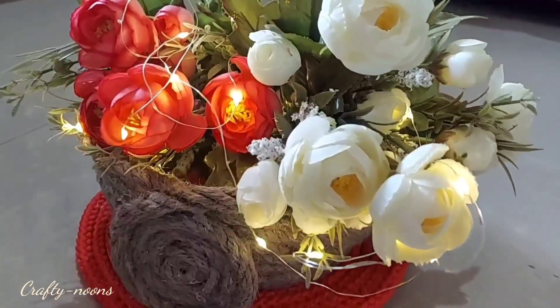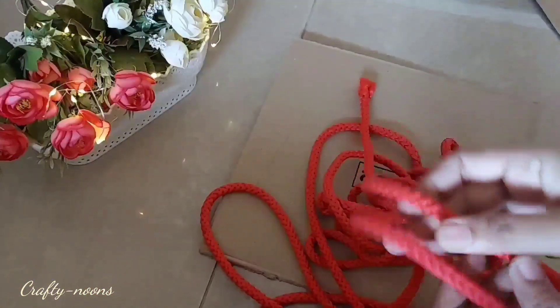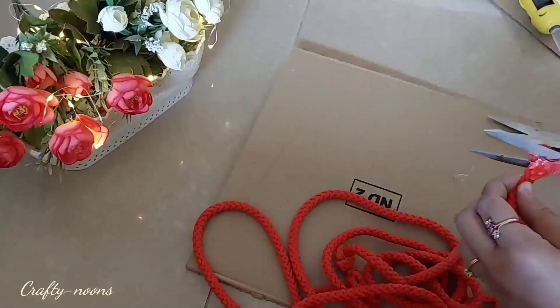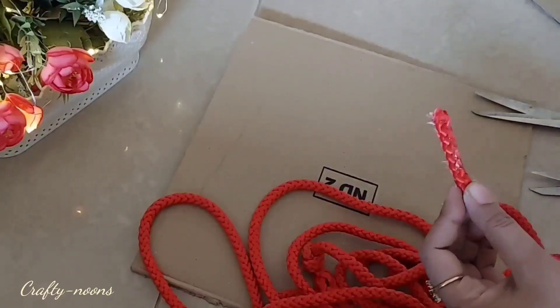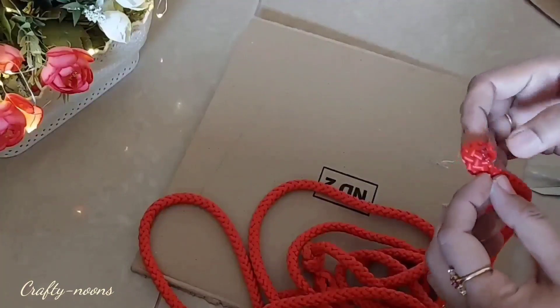Without any further ado, let's jump into the video. For the first DIY I am using this nylon red color rope which I got from the hardware store. Make sure to stick the end points of the rope and then start rolling it and paste it with hot glue.